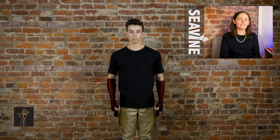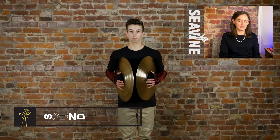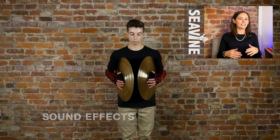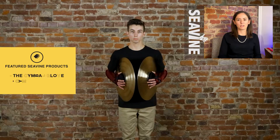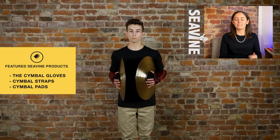The first one we're going to show you is a muted tap. This is going to be at crash choke position — the cymbals against your body, on your hips, in your armpits, your fingers nice and spread out. The right hand is going to be doing all of the work for this, so this is the striking hand or the primary hand. This is going to give you that muted tap sound.